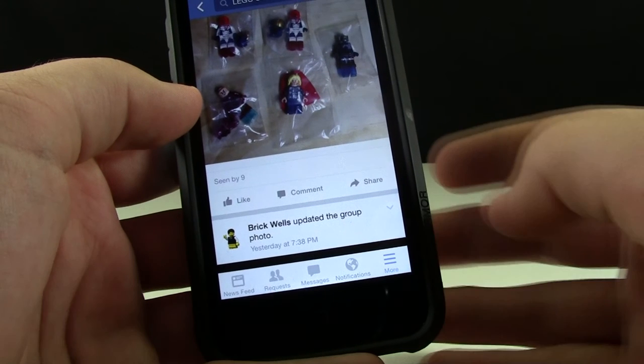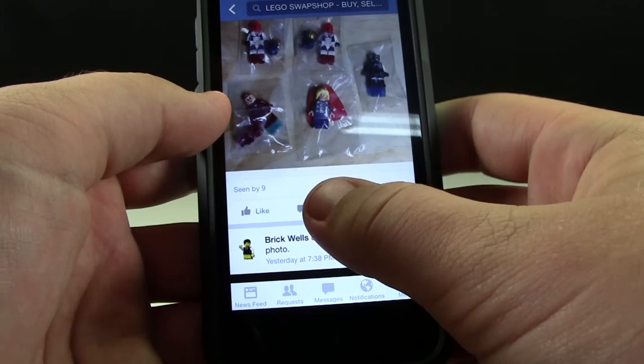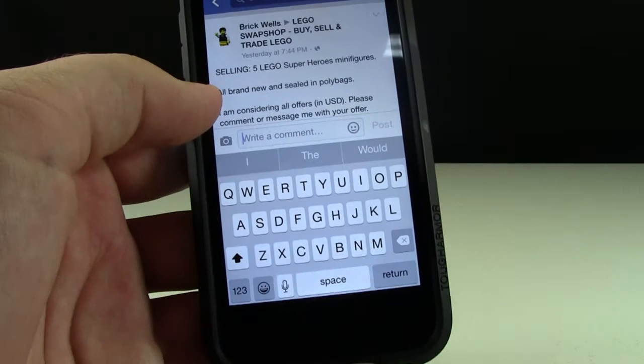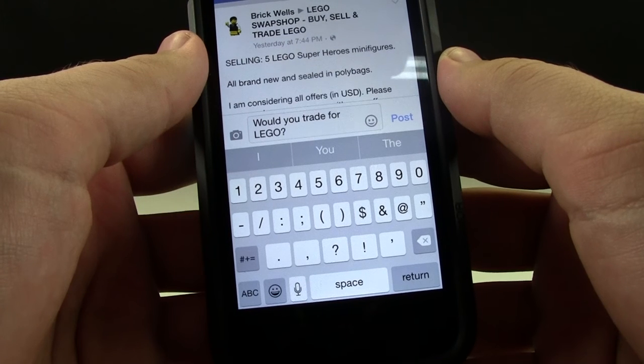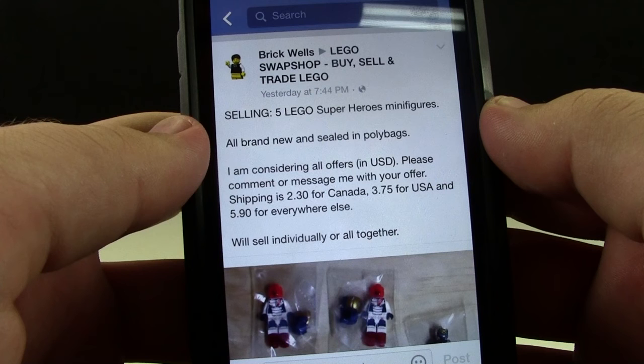Making a trade on the Lego Swap Shop is really easy as well. It is the exact same method — you can either comment or send a direct message to the person, and you could specifically ask them if they trade for something, or say hey, do you have anything you're interested in?